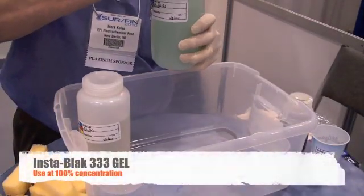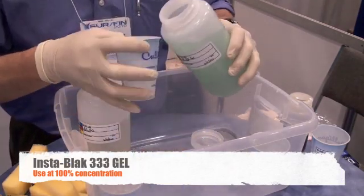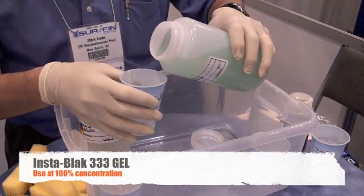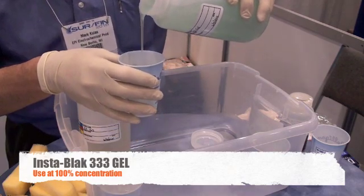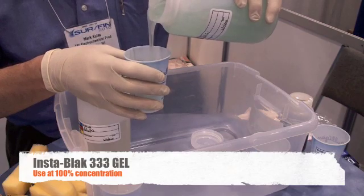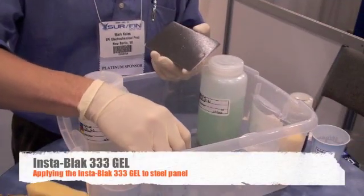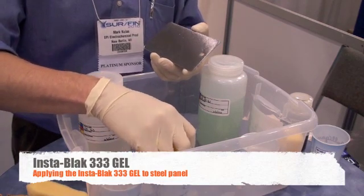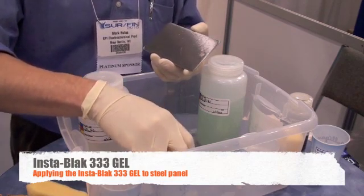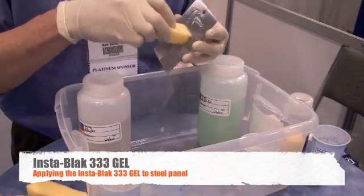The next step is to apply the InstaBlack 333 Gel. The InstaBlack 333 Gel is used at 100% concentration. To apply the gel, dip your sponge into the InstaBlack 333 Gel and then wipe the gel onto the part, similar to the cleaning process used earlier.